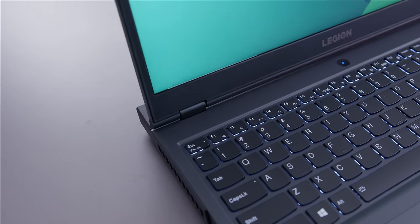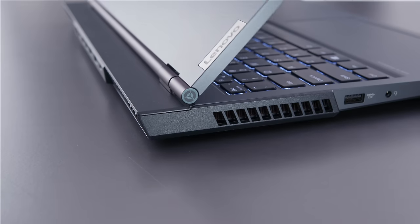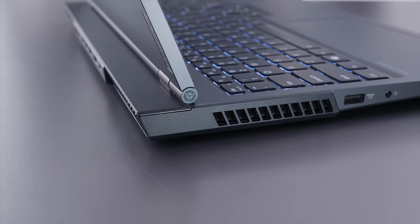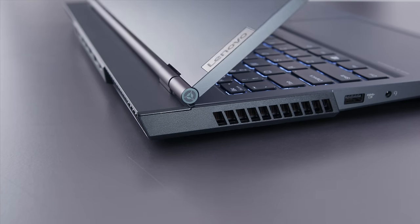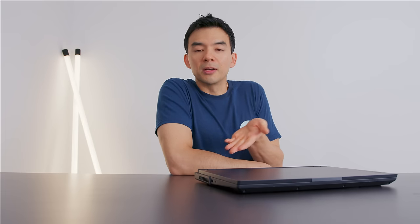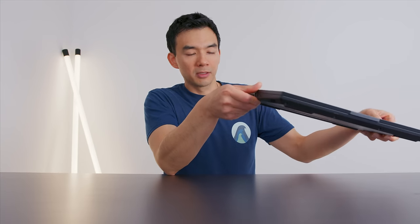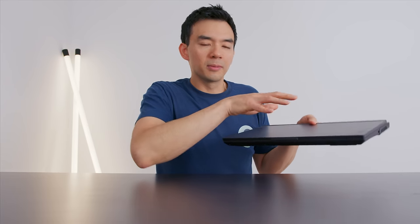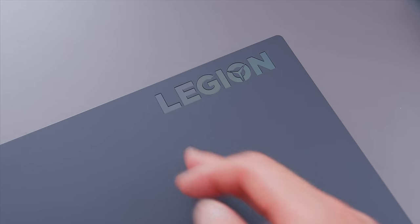The whole laptop feels well-built. It's plastic, but it feels durable. There's been some concern from viewers about the hinge — I can't see any issues with it. I think it's the same hinge design as the 540 and 570 from last year, which were great, so I imagine these would be good as well. Also, the Legion logo has a bit of an iridescent shimmer to it — it's faint, but it's there.